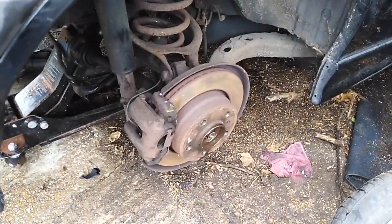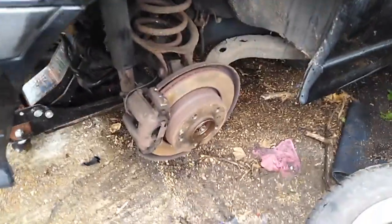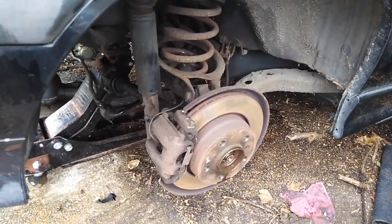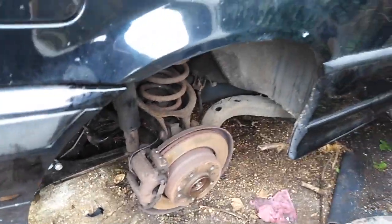Guys, if you've got a 2.8, our main expert Pav Bolokov here, straight from Moscow, told us that 2.8 brakes are better than those 1.8 brakes. So don't chuck them away, don't sell them — whack them on your 1.8.